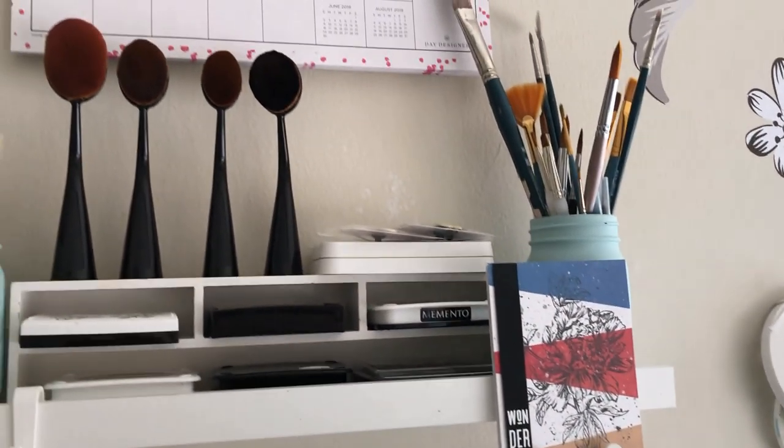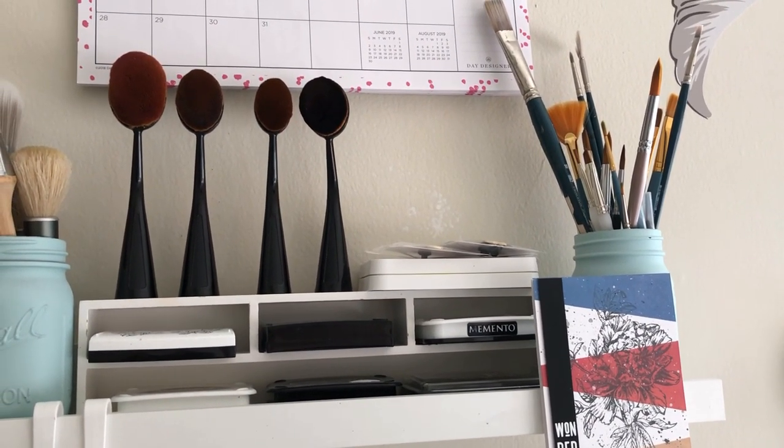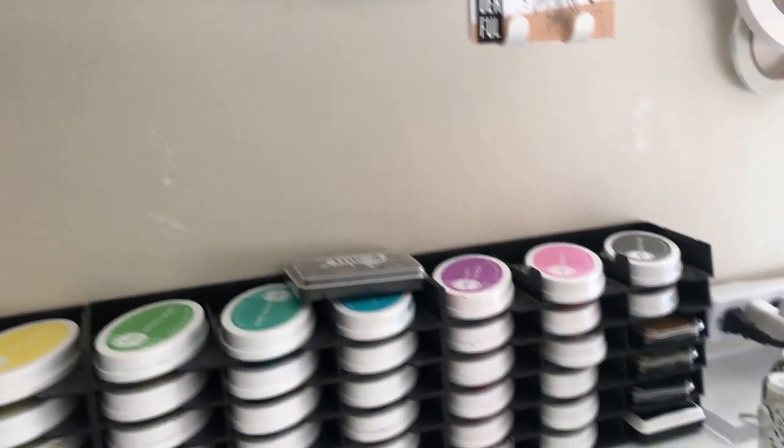Directly next to that, I've got this little hook that I'm using for my most used rolls of tape — my foam tape roll on the very top and then scoring tape just below that. And right above this I have my calendar that I don't really want to show because I think I might have things listed on there that I'm not supposed to be showing yet.